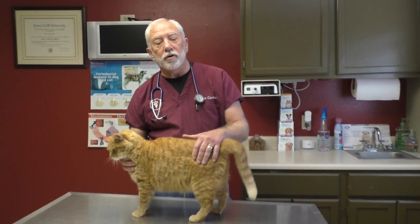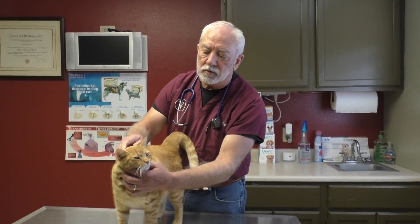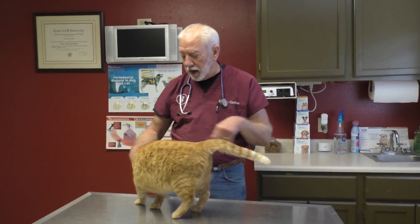Always check the eyes too. You want to make sure that the pupils are the same size. A lot of times we'll have brain problems that cause the pupils to change in size — tumors in the brain, things like that.